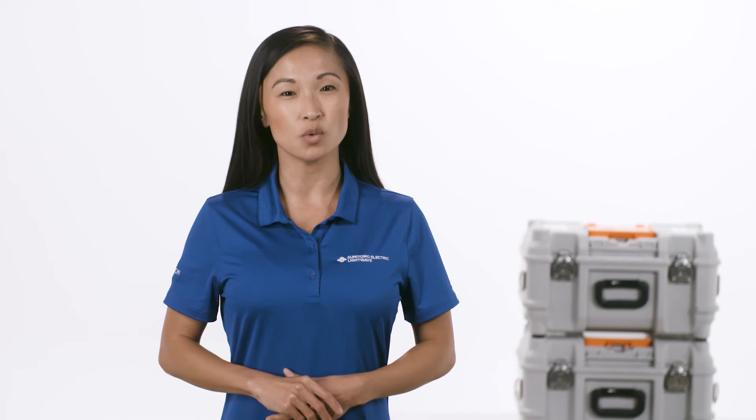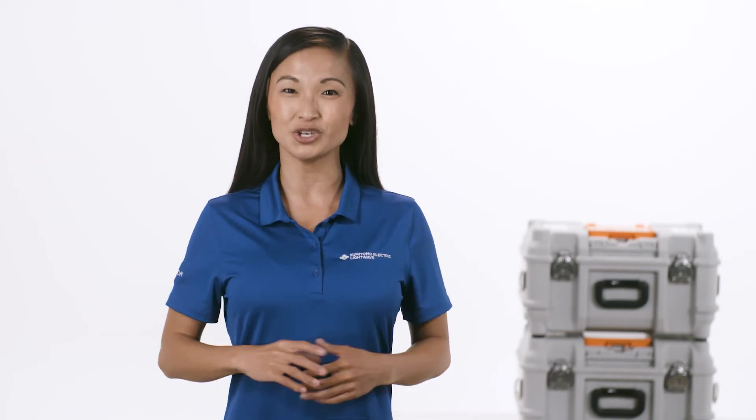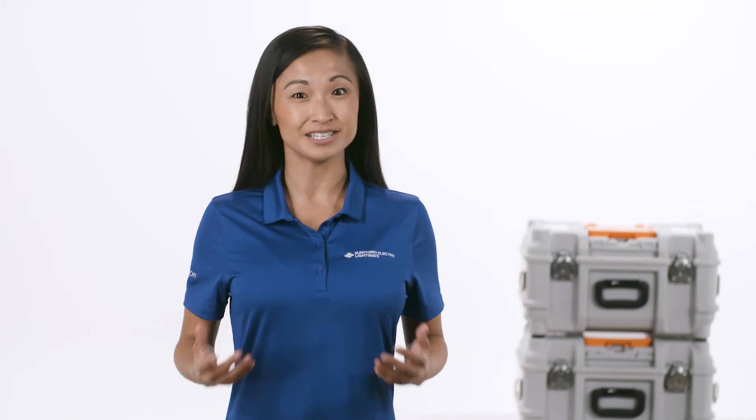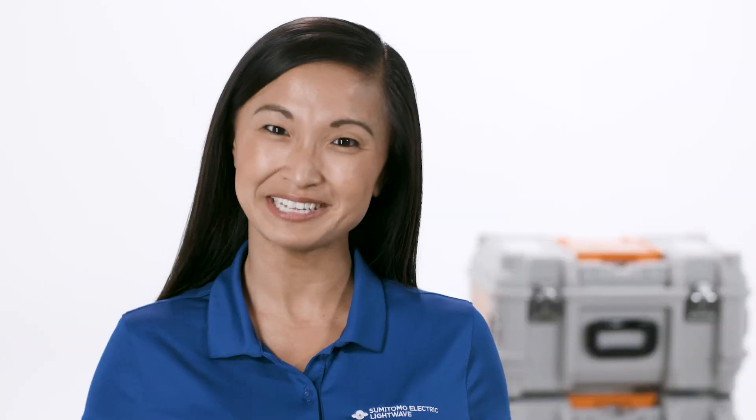Hi. In this video, we're going to walk through the steps to configure the splicer and heating programs on the Q102CA+, Sumitomo Electric's latest core alignment fusion splicer. Let's get started.